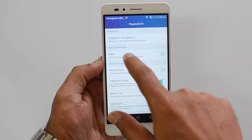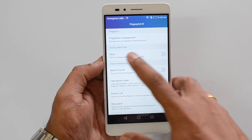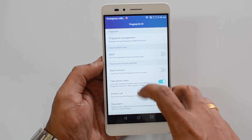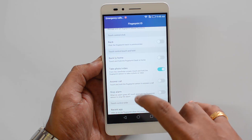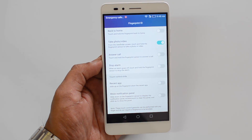You can also use the fingerprint for other actions apart from unlocking the device. You can click the fingerprint to go back to the previous view, back to the home screen, take a photo, answer a call, or stop an alarm — so there are a lot of things you can do with the fingerprint.